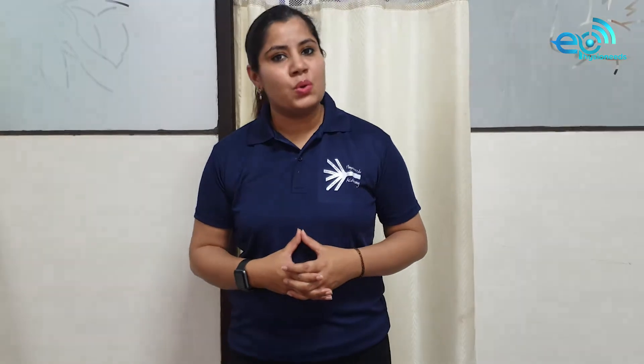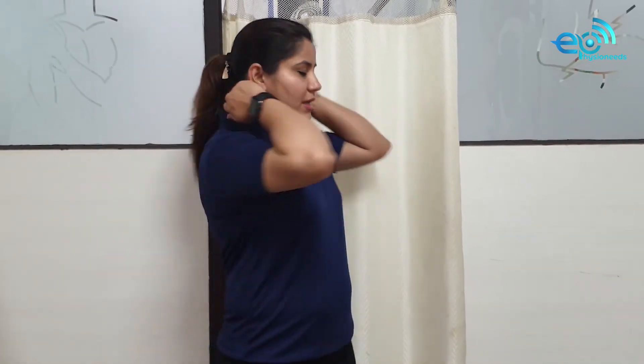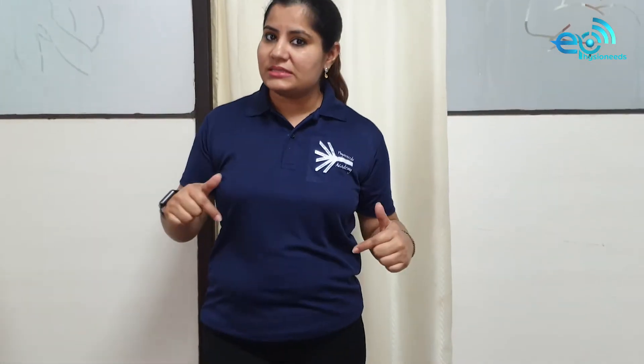Often we get difficulty in assessing different parts of the muscles, ligaments, bones, and joints — where is the SC joint, where is the joint line of the AC joint. So all these questions are going to be answered in this particular course, starting from the suboccipital muscles all the way to the quadratus plantae of the foot. I am going to cover all the muscles in this course.